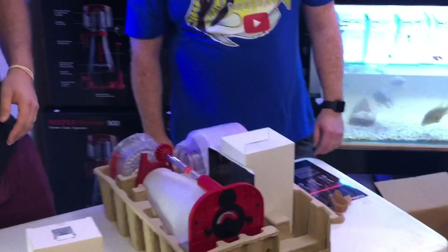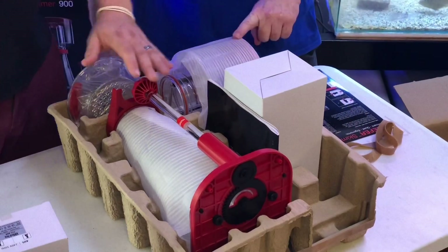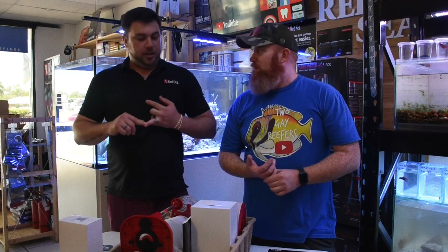This is the little baby one — this is the 300, rated up to a 300 litre SPS dominant tank. What range of tank would this be for? 300 litre SPS dominant all the way up to a 900 litre fish-only system.